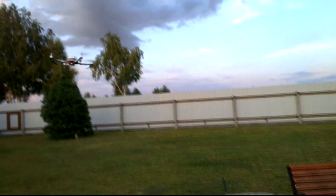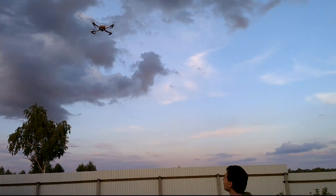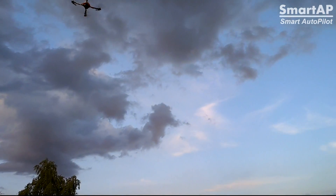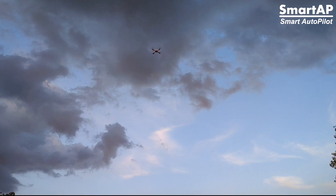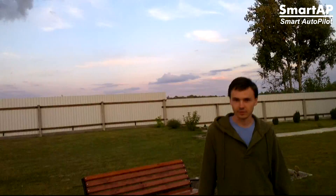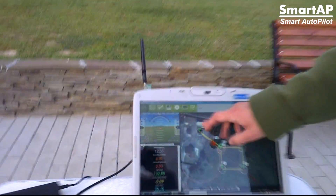The copter takes off and achieves an altitude of five meters. After that it's coming to the first waypoint. All the information about the flight you can see on the ground station here.